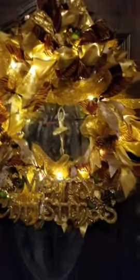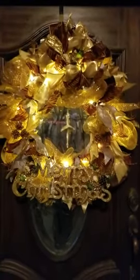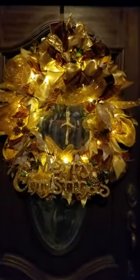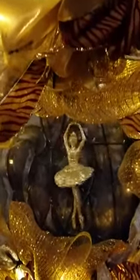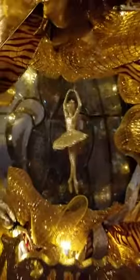This is a wreath I made for my neighbor. They're super sweet and I tried really hard to coordinate really good colors, and it looks really, really good. We have a battery-operated spinner with a ballerina, because her daughter is into dancing.